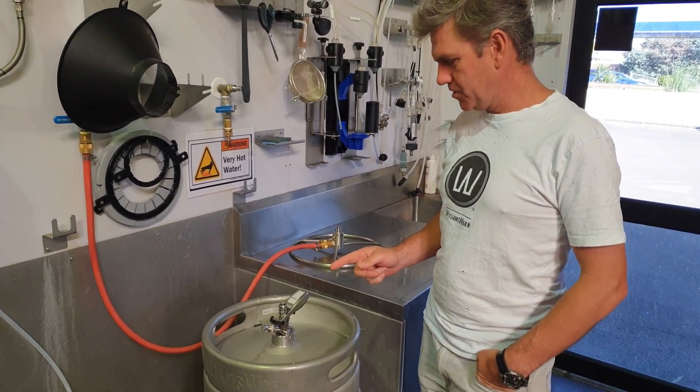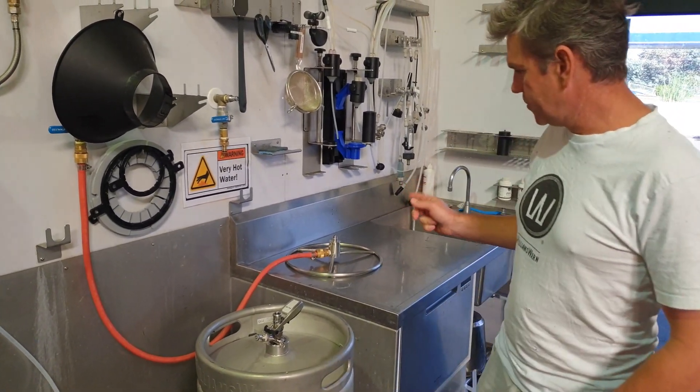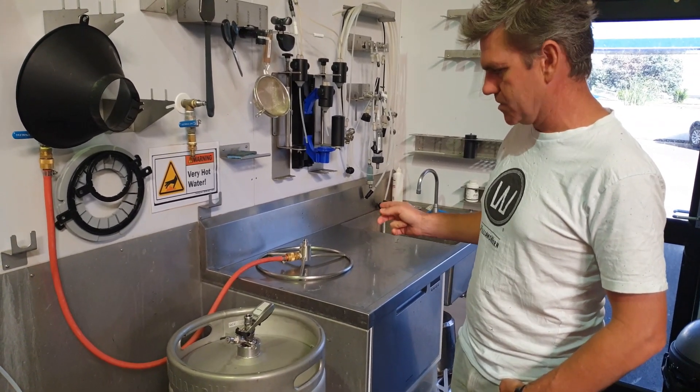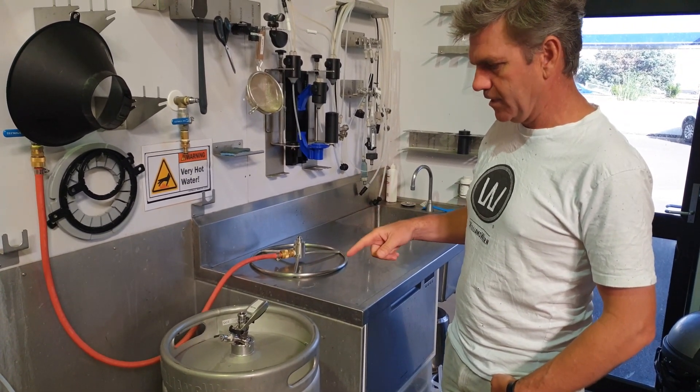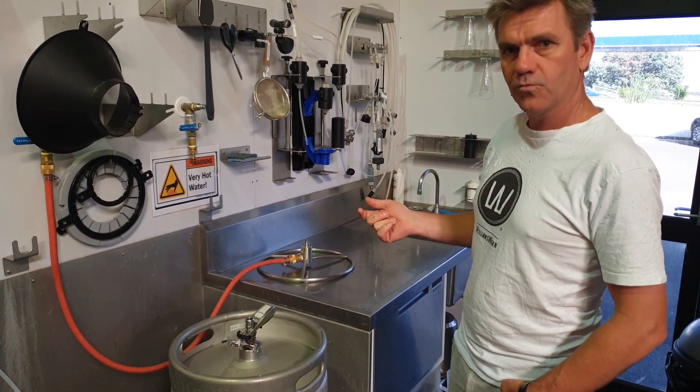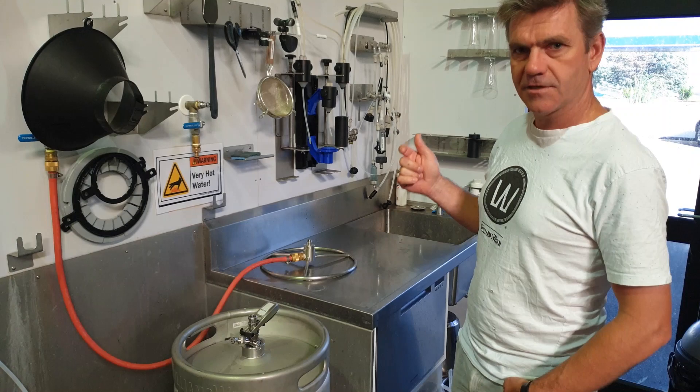Hi guys, what we're going to show you today is the new simple keg washing device. Basically this is a device that you can insert into a keg without taking the spear out, turn it upside down, flush it with cold water and then sterilise it with hot water.